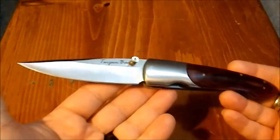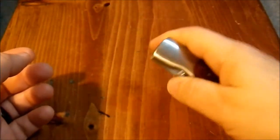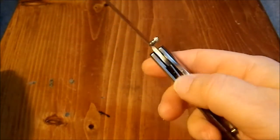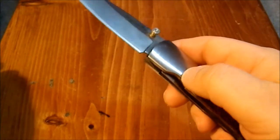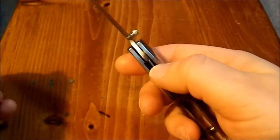The overall shape is nice — that's what attracted me to it. It definitely has some nice lines, and it's ripping off someone else's design. There's no jimping on the liner lock, and there's an ample, generous cutout here, so closing it and opening it is quite easy.